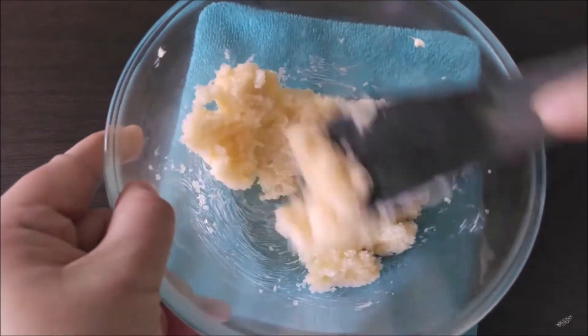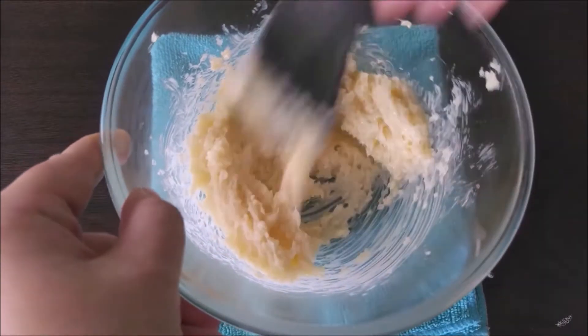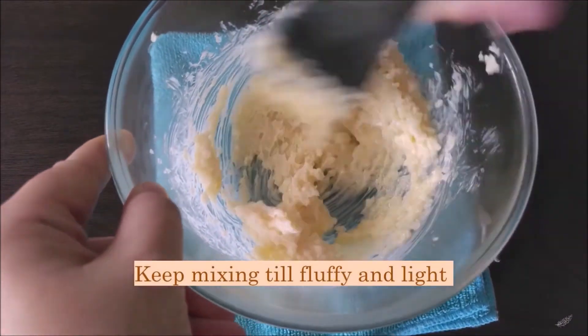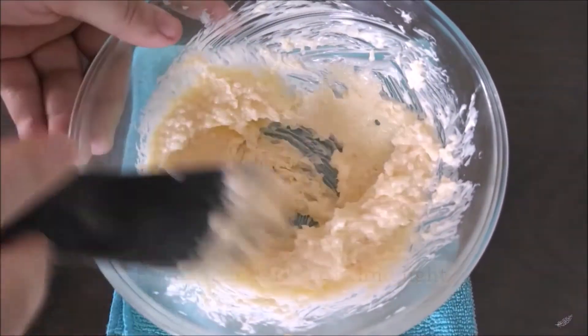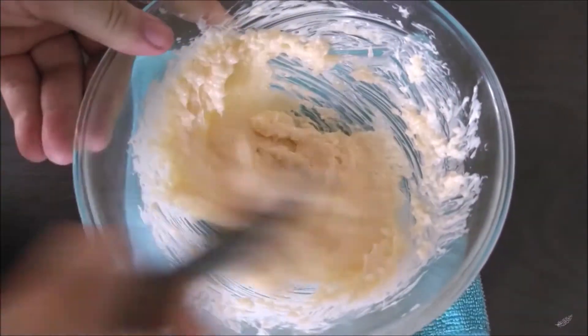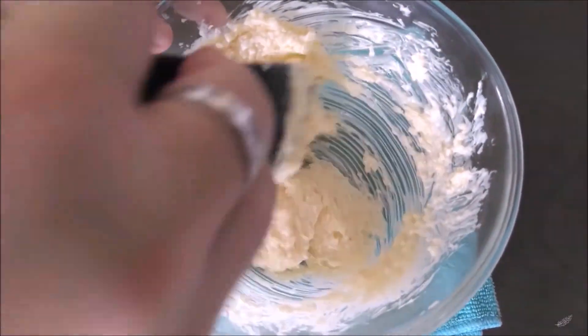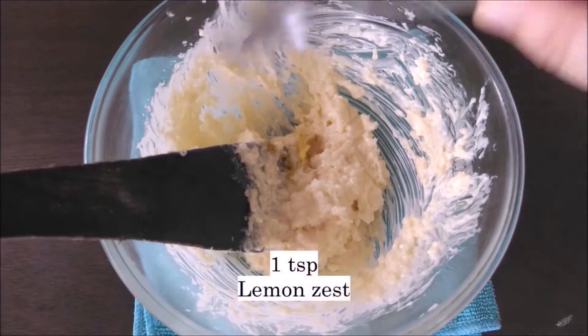This is why it's important to use soft room temperature butter — if I had used cold butter, bringing these two together would be a nightmare on my hands. As you can see, the more I mix, the more the butter and sugar are coming together in a nice creamy and fluffy manner. This is what we want — we want our butter to become really light.